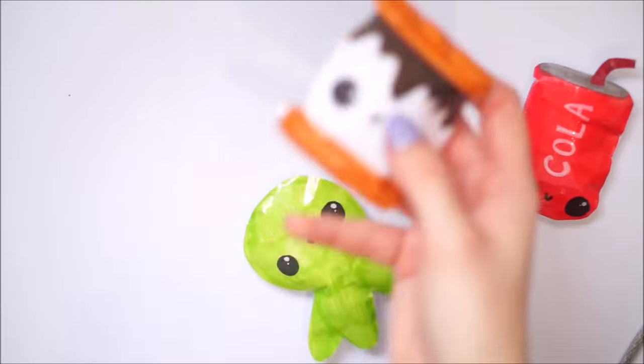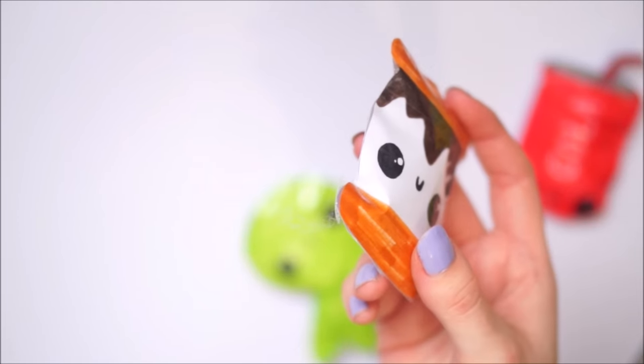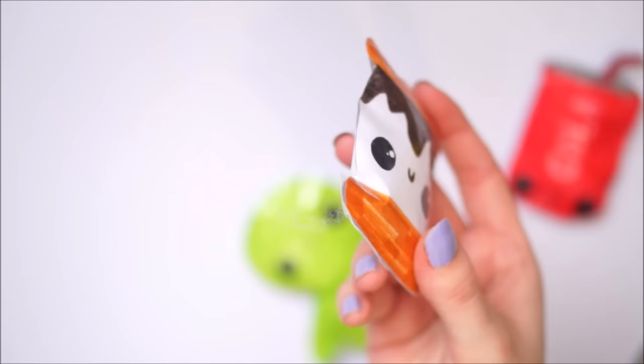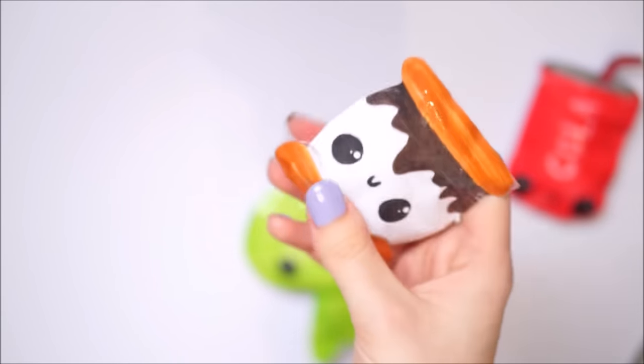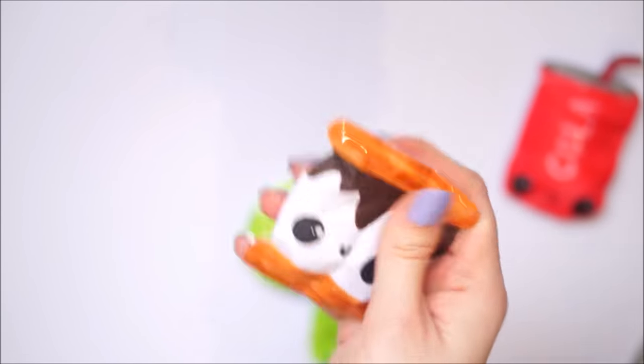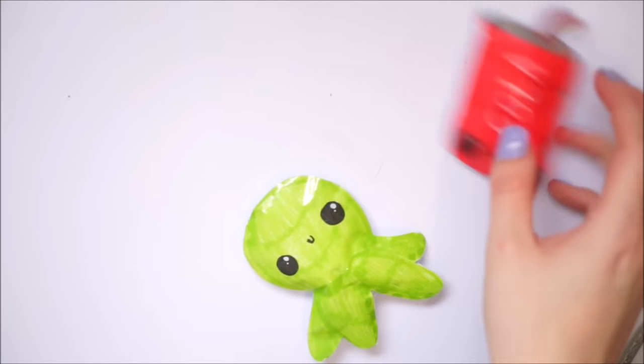Next up was this little s'mores squishy. I made this one because I've made a memory foam squishy and a felt plushie, but I've never done a paper s'mores squishy. So there's that one - nice and just cute, just cute.